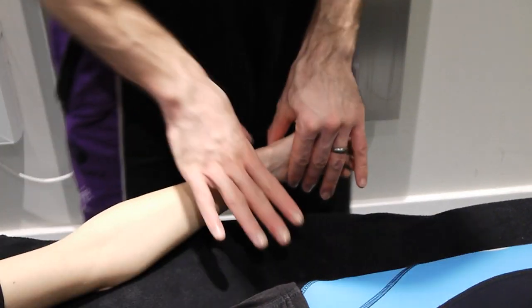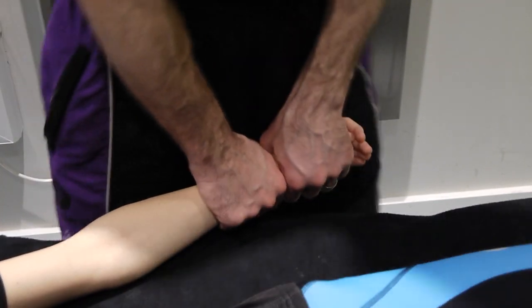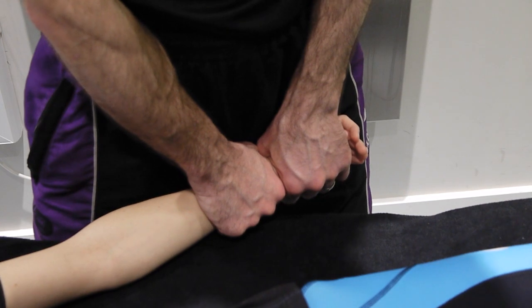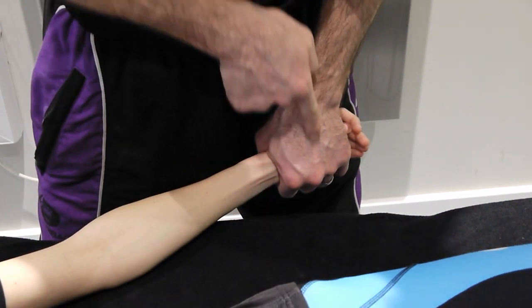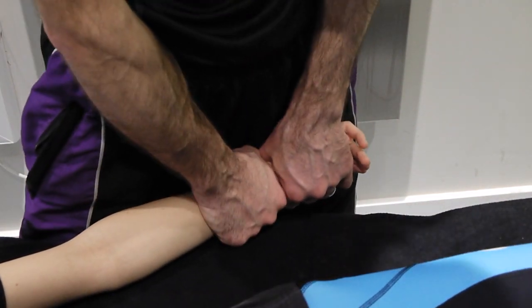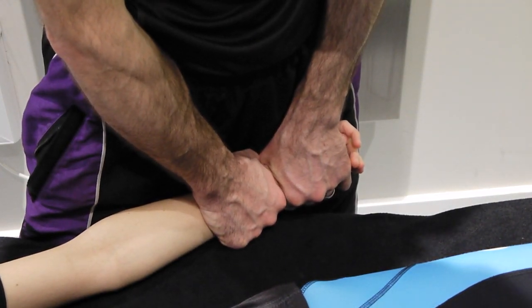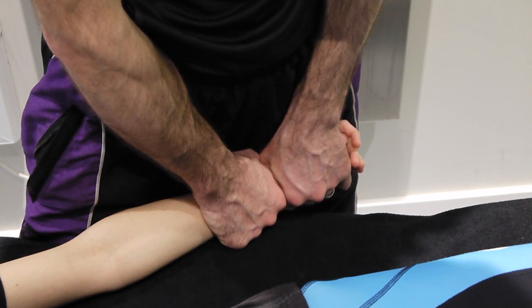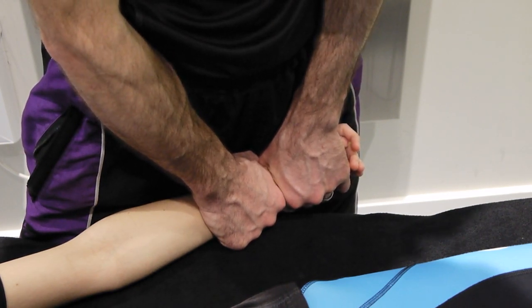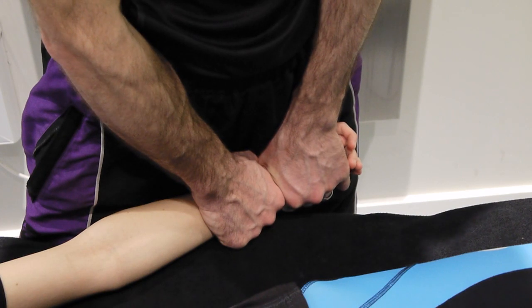For transverse medial and transverse lateral, we have the forearm in mid-prone. Same grips as before: radial styloid, holding right next to that styloid process. With the forearm in mid-prone it's the same principle — I'm now pushing down, which is the medial glide in anatomical position. Applying that pressure down into there and testing for range, then we perform grade one, grade two, grade three, and grade four.